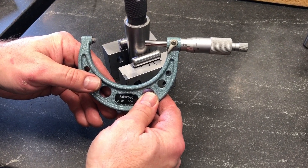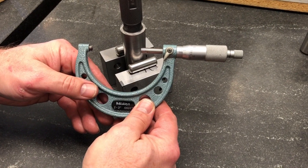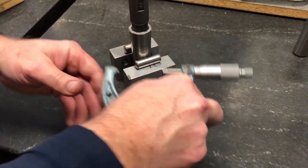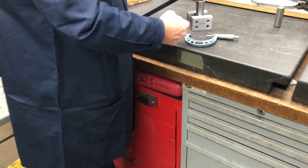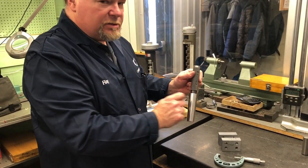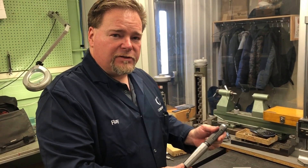At two inches: one hundred and thirty-seven thou. So two inches, one hundred and thirty-seven thou, minus one inch, eighty-five thou, is fifty-two thou. A Morse taper has fifty-two thou per inch taper. We measured the difference between the one-inch position and the two-inch position, which turned out to be fifty-two thou.